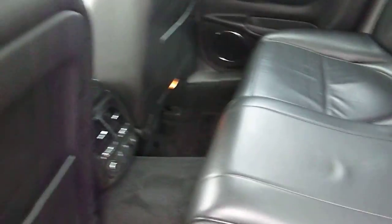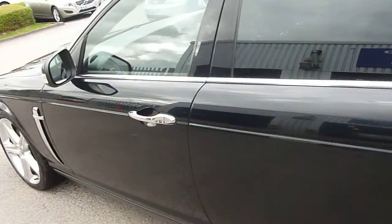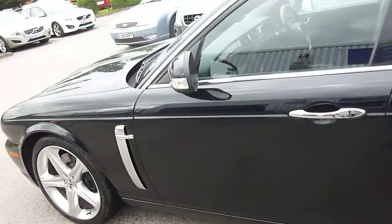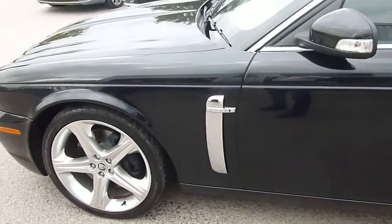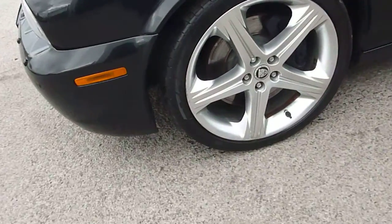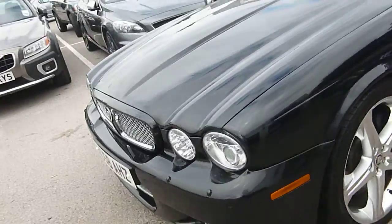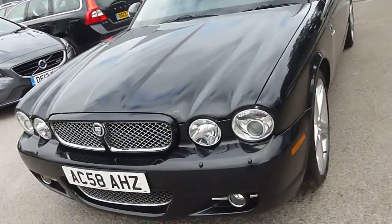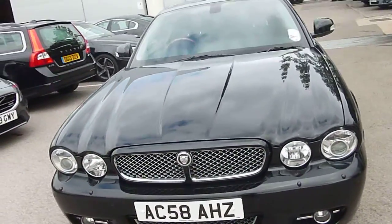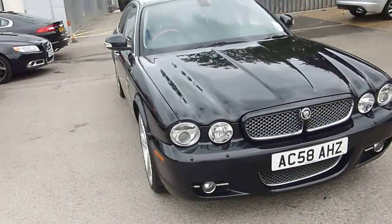It's got black leather inside — lovely. Moving down to the nearside front wheel, there are a couple of little marks on the front wheel as well, but the tyre tread looks fine. It's got a headlamp power wash. It's a really fun looking car.